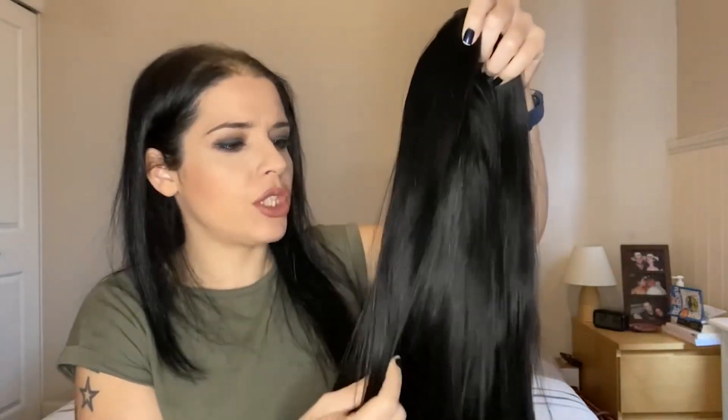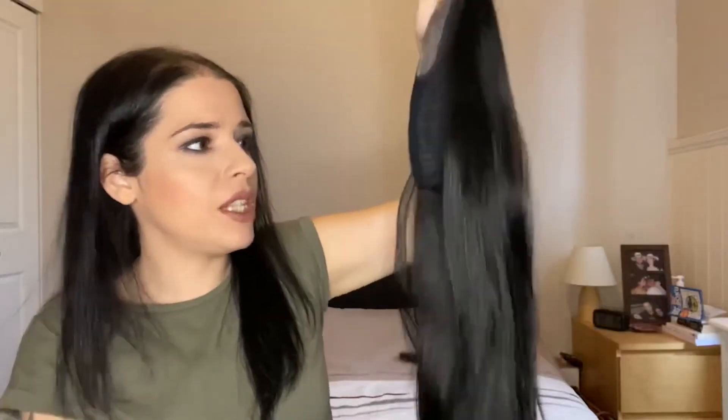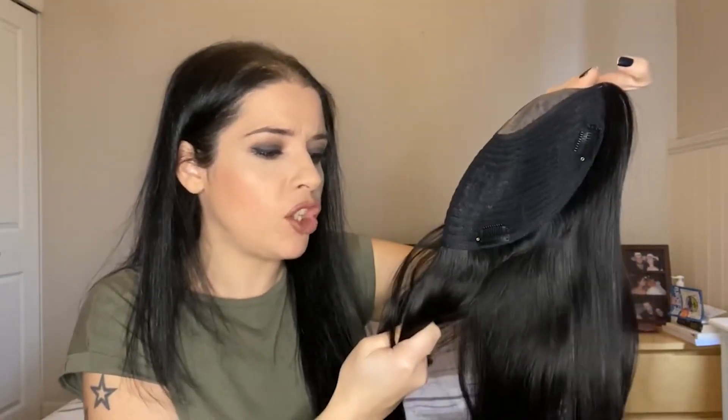Here is the topper. I have to say, when I opened the box, I saw the color is exactly the same as mine, which I'm really impressed. The feel is so soft, it's so slick, so smooth, it's amazing. I have to say, the quality is incredible — you can really tell it's real human hair.